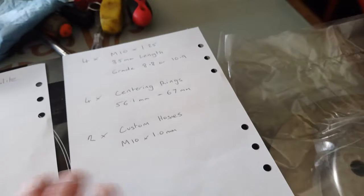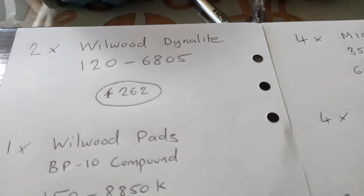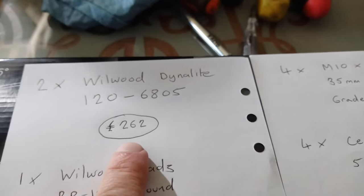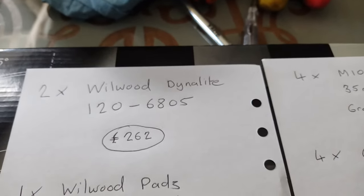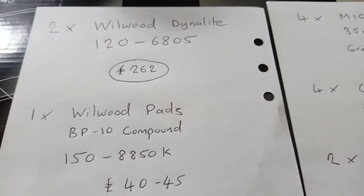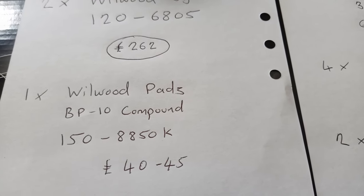Two Wilwood Dynolite calipers — there's the part number and the current price on the Rally Design website including VAT for a pair. They're great value. Pads will be around £40 to £45.